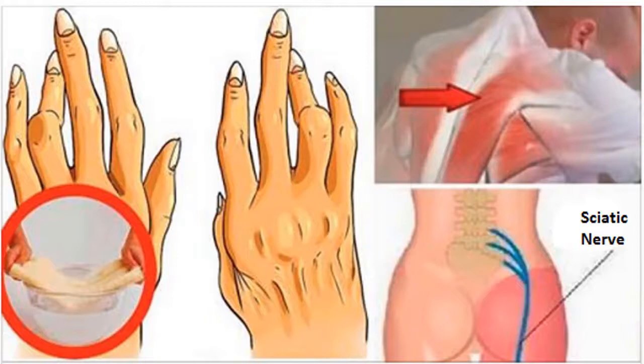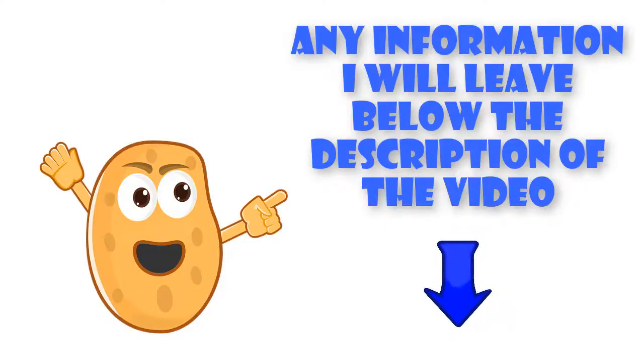This is how it is used: apply this oil directly on the areas that require it, massage gently, and repeat several times every day until you feel better. Extra tip: apart from the many benefits, be careful with this oil and read precautions for any side effects. More information will be left in the description of the video.